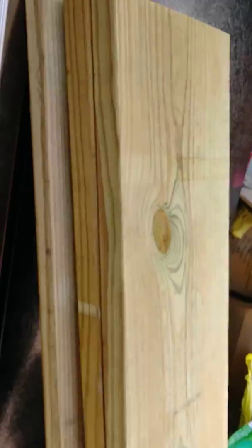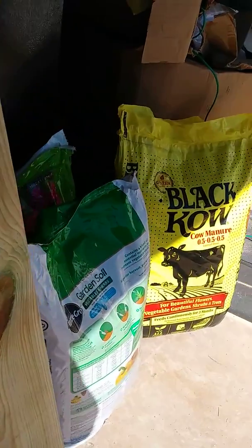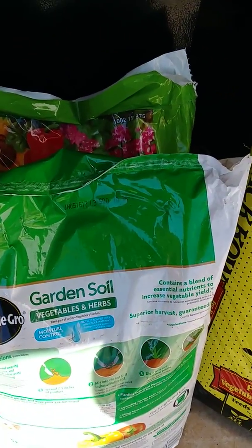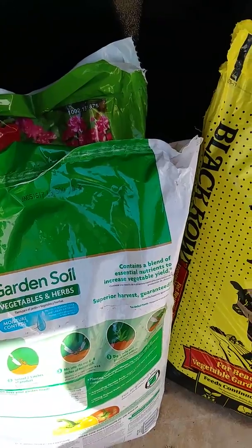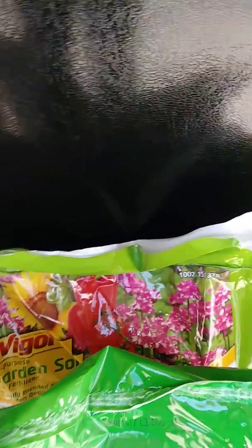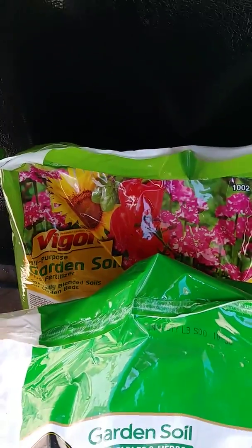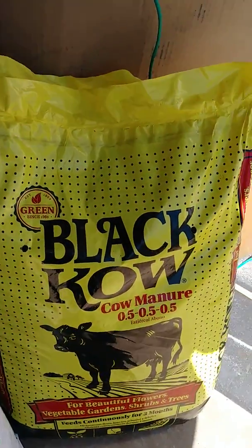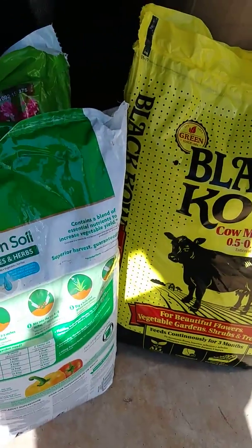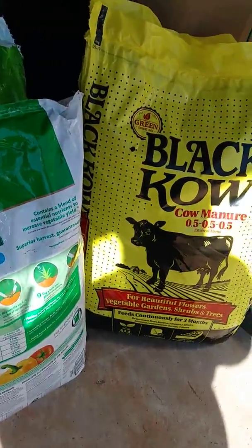I go over here — I have boards for both of these, so I'll make a five-by-five garden, but I'm waiting on my grandson to come. I have moisture control vegetable and herbs soil, all-purpose plus fertilizer, and the Black Cow. All you've got to do is go to Home Depot or Lowe's and talk to people in that section — they'll help you out.